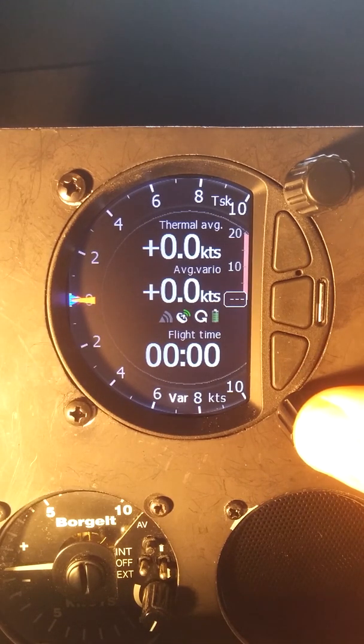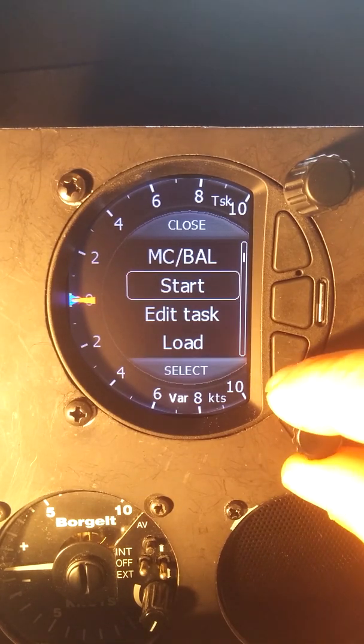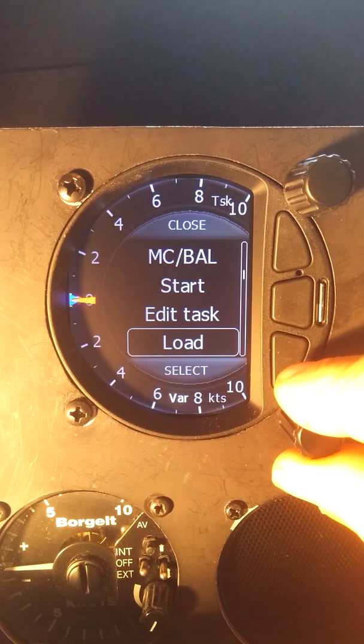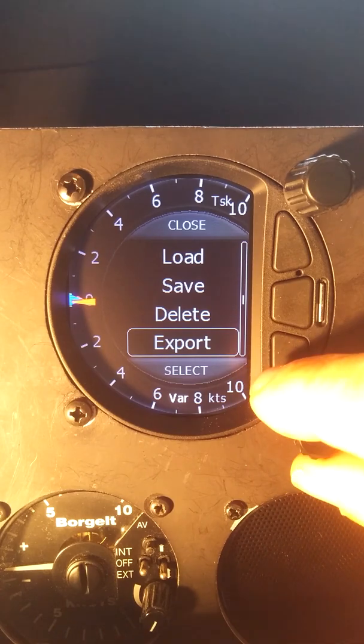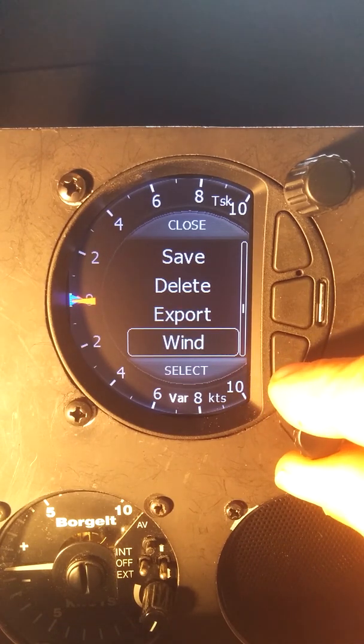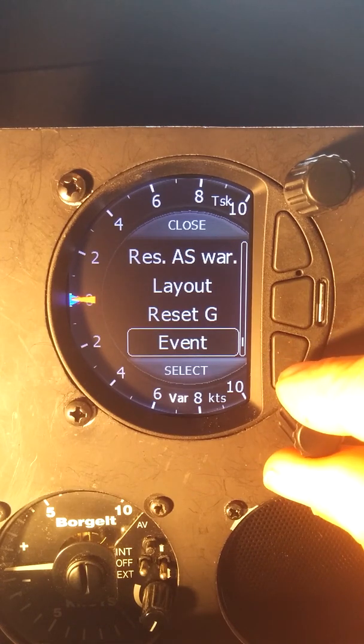We go to the short menu with the bottom knob again, and we've seen before McCready and Ballast. Now we can start the task, edit the task, load a saved task, save a task we've created, delete a task, export it to the SD card, and then we have the wind and the layout we've seen previously as well.